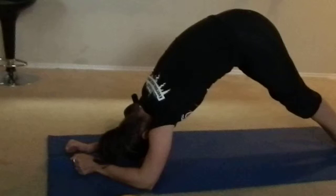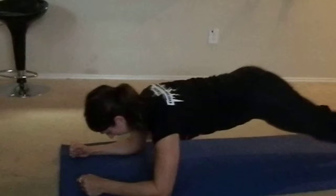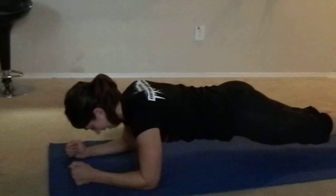Great dynamic plank. Plank with elbow to knee. Walk up. Weight transfer.